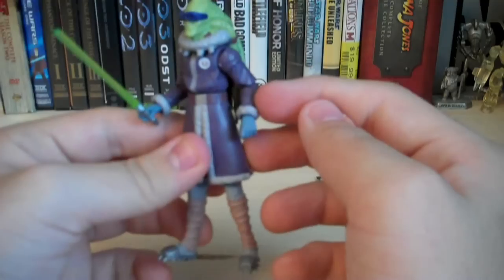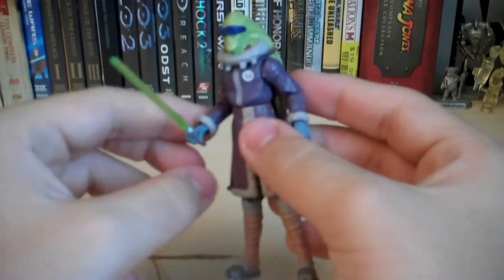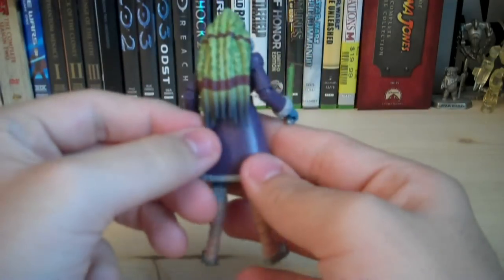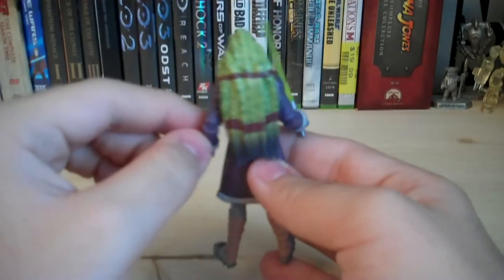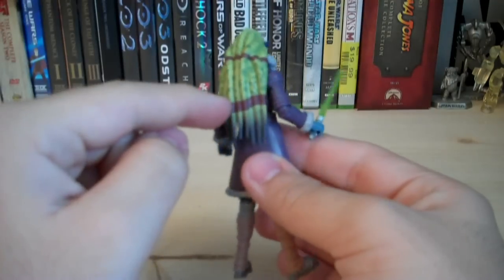The forearms are also new, with little puffs around the wrists on both sides. The head sculpt is completely new, of course — it's got these little dreads coming down, and they did a nice job sculpting them. The paint job is really fantastic: you've got those blotches of green all over the place, and the straps keeping them together look really fantastic.